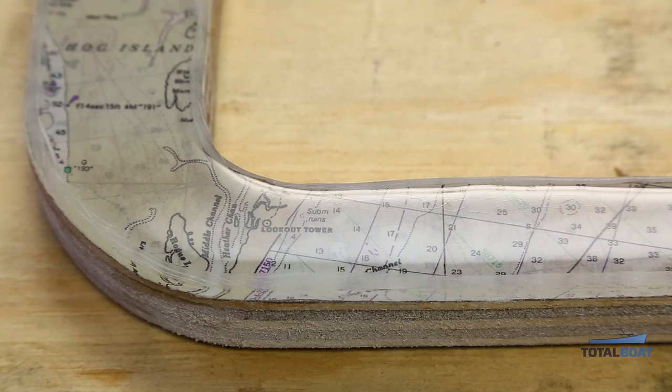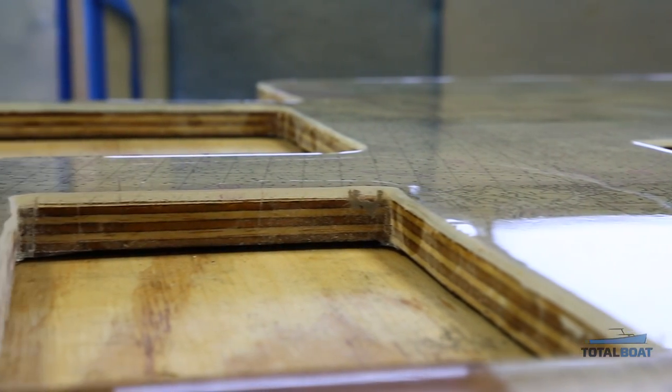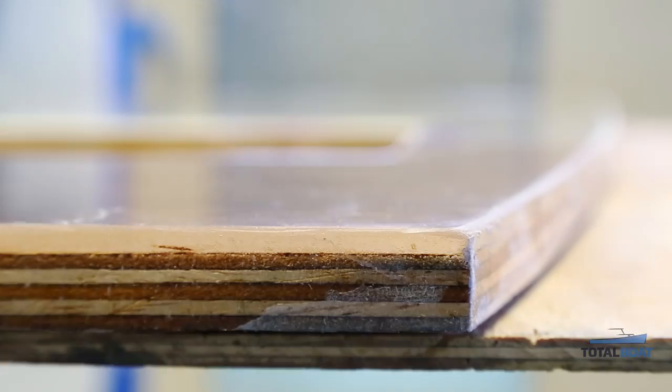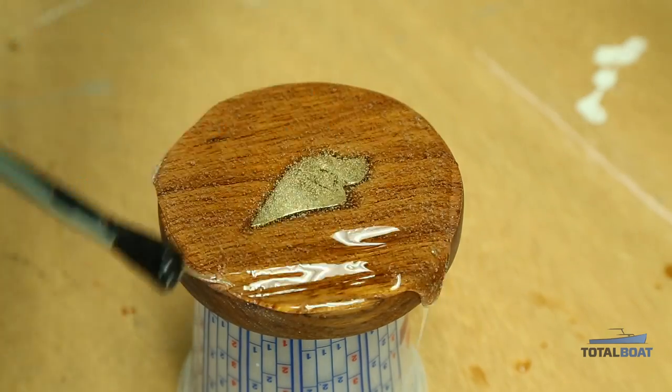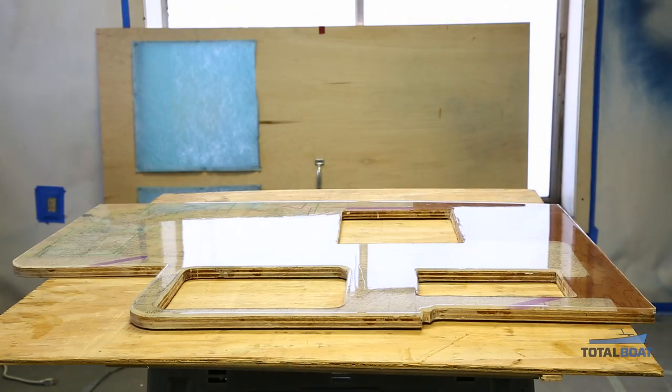TotalBoat tabletop epoxy is available in two-quart and two-gallon kits. Here we've used almost a full gallon of mixed epoxy, resulting in one eighth of an inch of coverage. You can use tabletop epoxy to build a glossy, durable, level surface of any thickness — on a part as small as a coaster or as large as a bar counter.